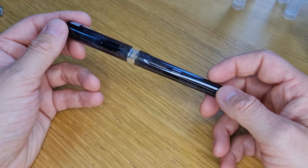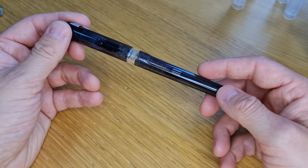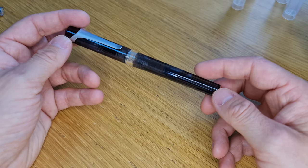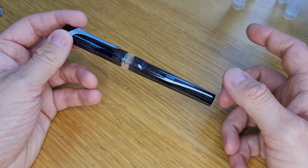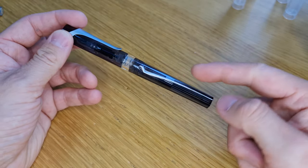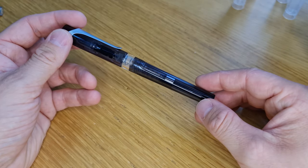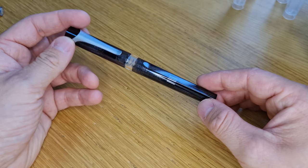A couple of people have pointed out in the comments that the North American models come with two converters: a standard piston converter and also this spring-loaded one. So if you're outside of North America, or you buy from a shop outside of North America, it will come with an international standard type fitting ink cartridge — as you can see on our other video — and this spring-loaded converter, but no more. The ink cartridges will be available separately, and so will the converters.